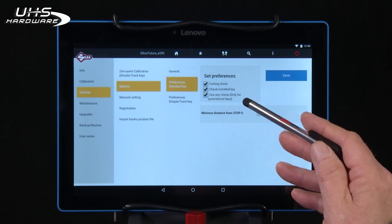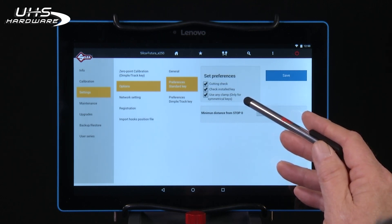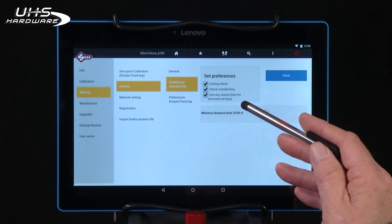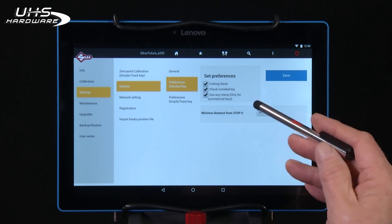The Use Any Clamp feature allows the user to select the best jaw position to use when cutting two-sided symmetrical keys. In most cases, you'll want to use jaw position C or D and clamp these keys using the milling groove in the keyblade as a guide to ensure the key is gripped straight in the clamp.